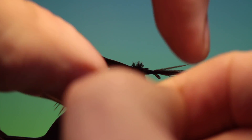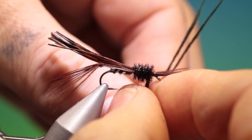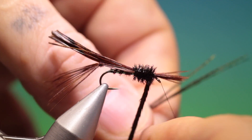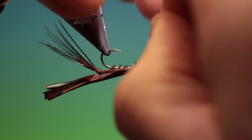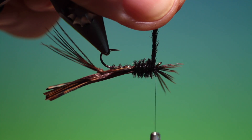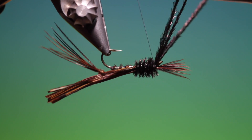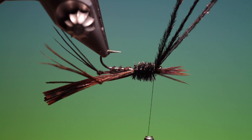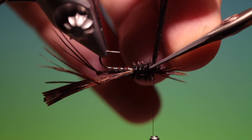Now we take our peacock herl and go forward with that to make the thorax. I'll turn that upside down now and tie them off on the underside. That's good. Spin that around again so I don't cut my tying thread when I trim these off.